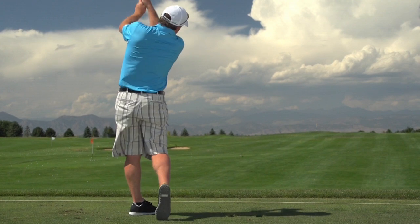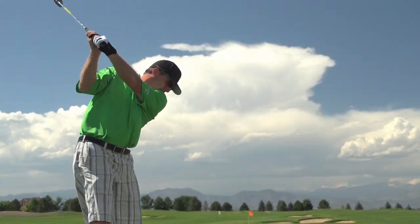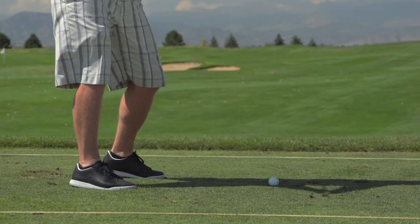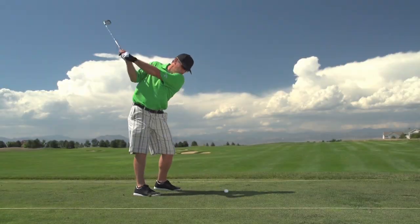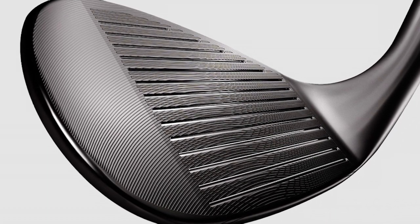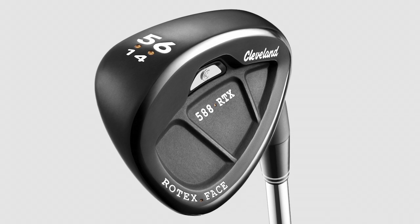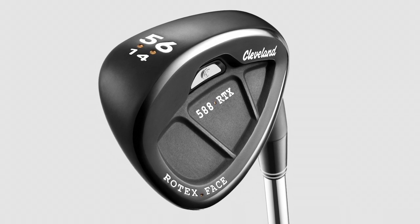What Cleveland has been working on is technologies to replace the kind of groove technology they had in the past before the USGA rule, and I think they've done a good job with that. This new wedge, the Rotex, has three different aspects to it that create spin. The first is the Rotex-designed face — a laser-milled face that has a certain grind, or texture, that allows better surface contact with the golf ball, thus creating spin.